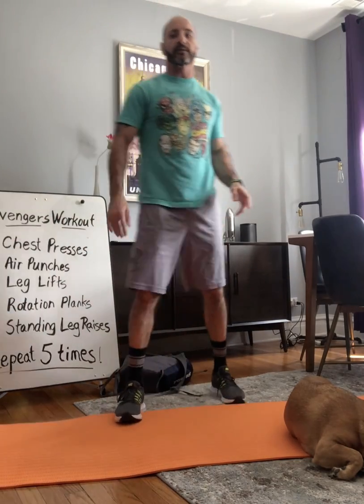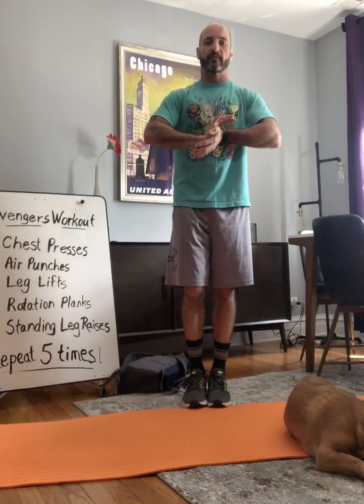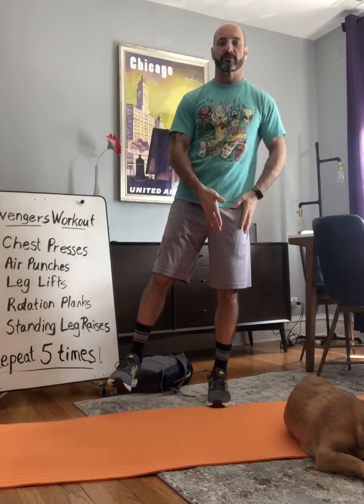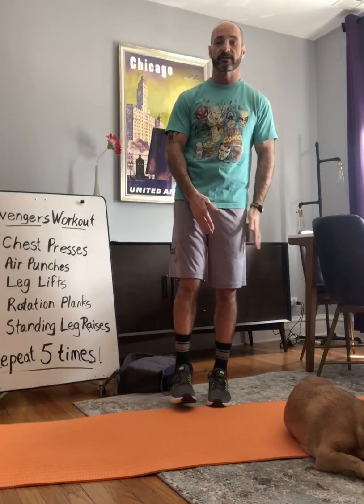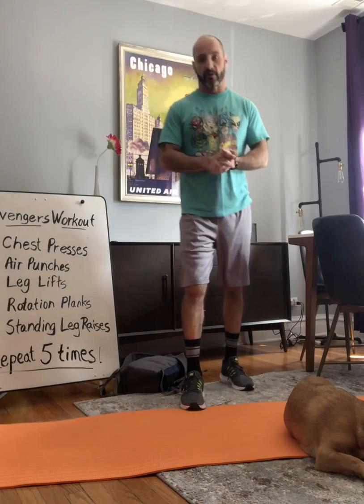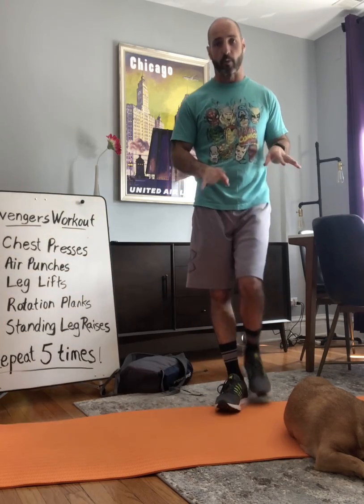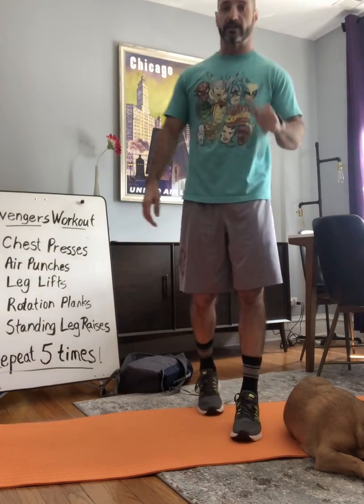Finally, we're going to do standing leg raises. Standing leg raises are basically standing and holding out your arms if you want to, or holding them in front — you can balance yourself in any way you want. You're going to stand on one foot and pull your leg up and down. That's one. Do 10 of those, then switch to the other side and do 10 of those. Hopefully you guys warmed up and did your five to 10 minutes of walking before this. So let's get going.